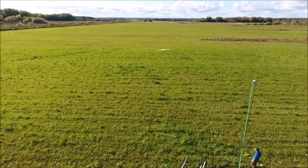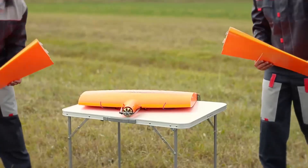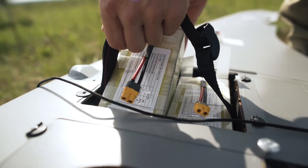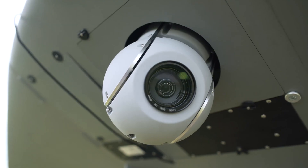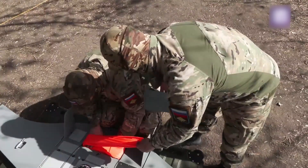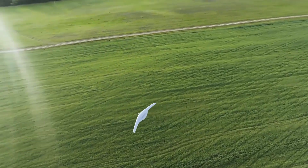In transport mode the propeller blades are folded; they are deployed and fixed before launch. Up to two batteries can be used depending on mission requirements. A parachute is also located in the central section. The Supercam S350 is made from composite materials and can stay airborne for up to 4.5 hours, though this depends on temperature conditions.